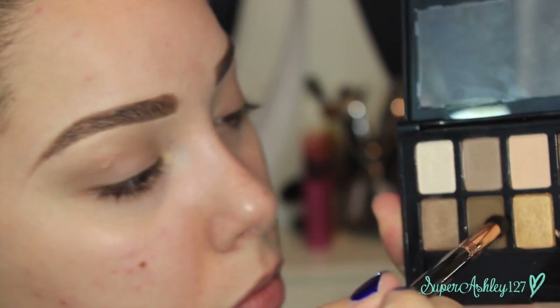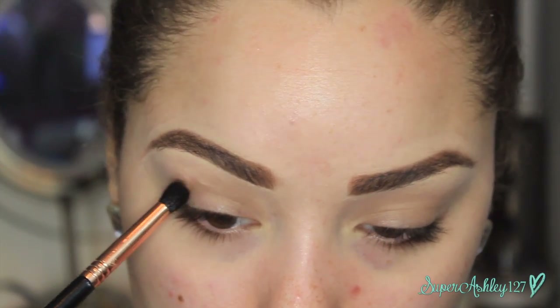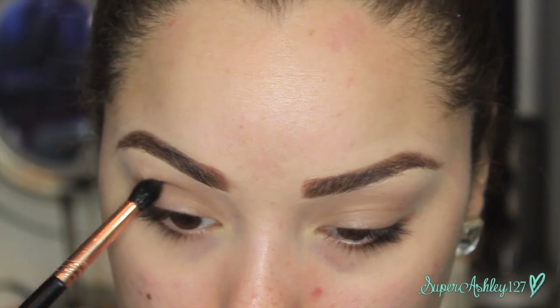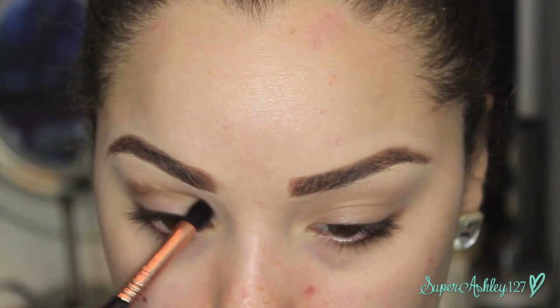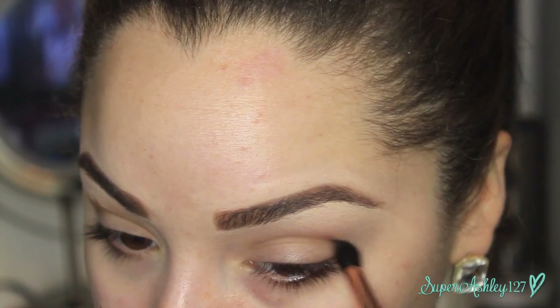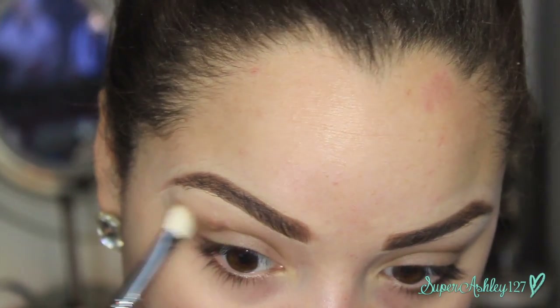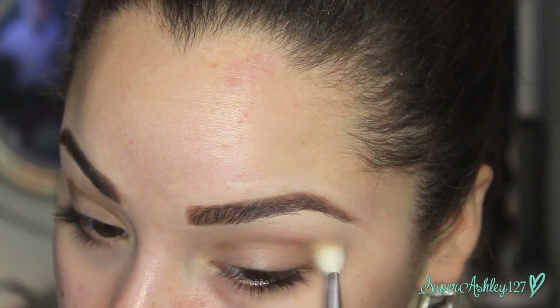Now I'm going in with a deeper brown color on a small tapered brush to define that socket line once again. With this brush it makes a more tapered, detailed line in the socket. You want to run it back and forth and then take the E25 to blend it out a little further, but you definitely want to define it a bit.